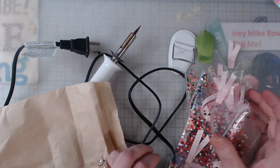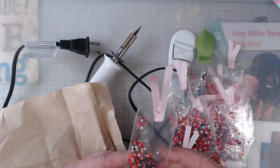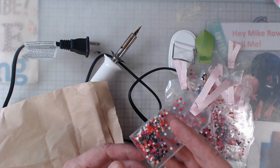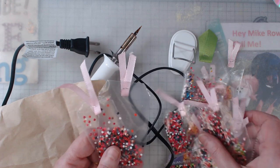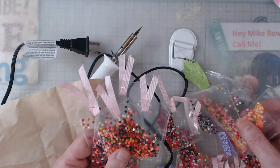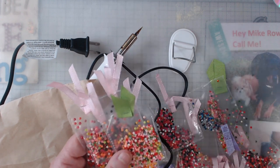I made little tags. I took the Tim Holtz tiny attacher, ribbon scraps, and made my own tags with leftover diamond dots. If you or a friend have leftover dots, I promise there's someone out there who does. I did all different kinds of sizes with different colors — mixed up, since the person I got them from didn't keep them separate by color.